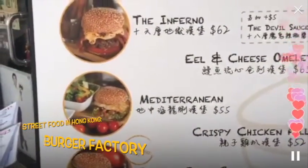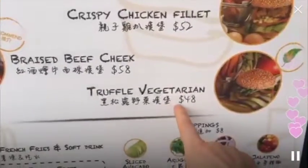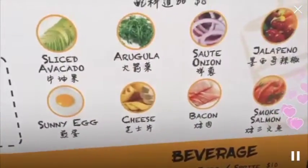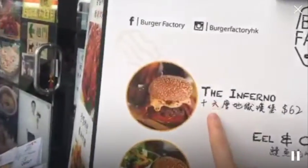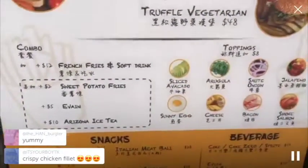What's the Mediterranean? Soul fillets, crispy chicken, braised beef, and truffle vegetarian. And then you can get extras. I'm going to get myself the Inferno, and then I'm going to throw in some sliced avocado and get an egg in there as well.